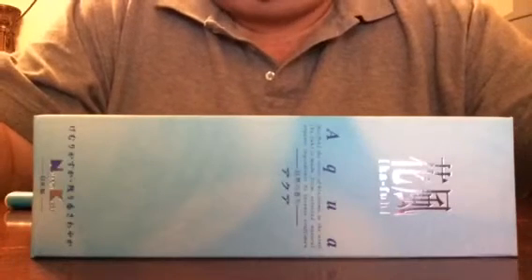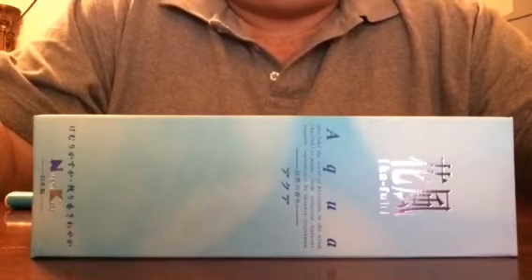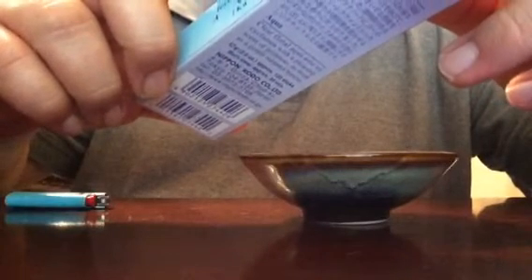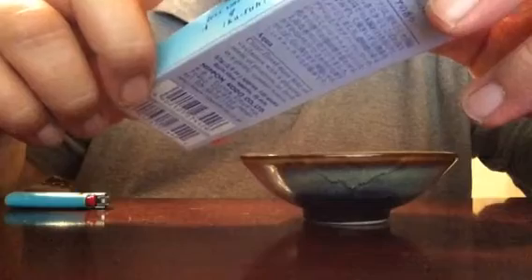What's up guys, it's me again. Another quick review, another incense. This is Nippon Koro's, this is Japanese, and it is made in Japan. It's Aqua. Ka-Fu is the scent of blossoms in the wind — that's what it is — and this one is Aqua.